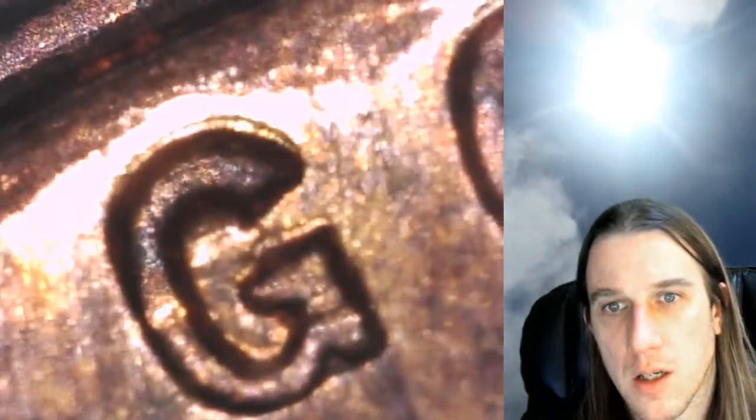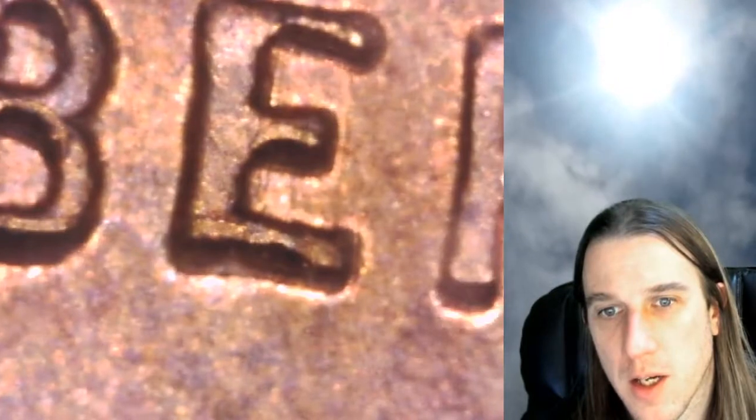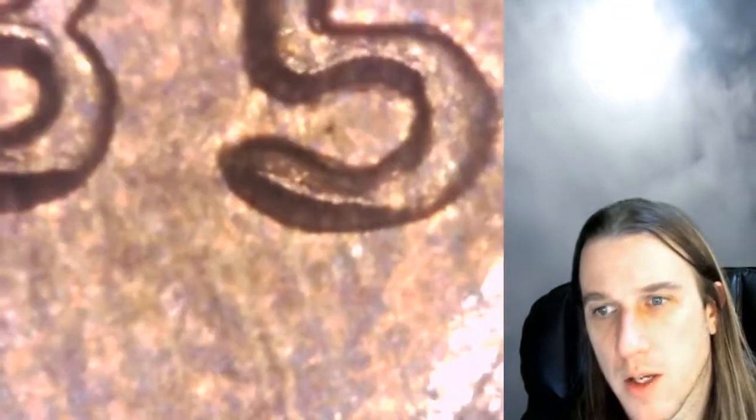I might have to look this one up for varieties. Unfortunately the PCGS slab here prevents me from fully focusing on it — though fortunately the slab is a really nice slab. It looks like the bottoms here almost look like they got a little chewed off. The E looks a little narrow, the R looks a little narrow. Fascinating — I've never seen one quite like this before.